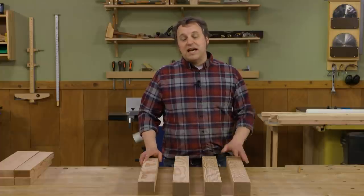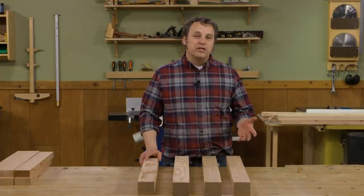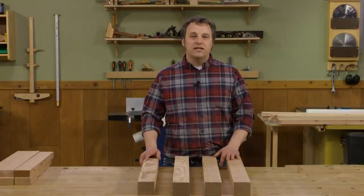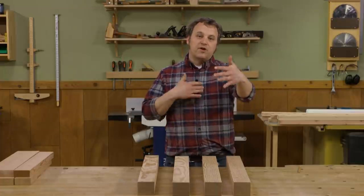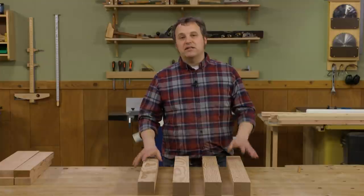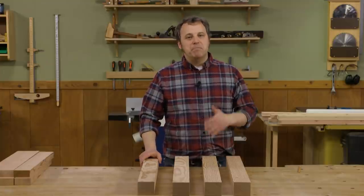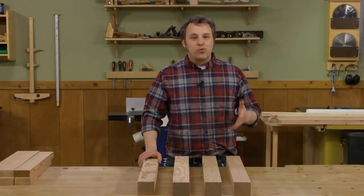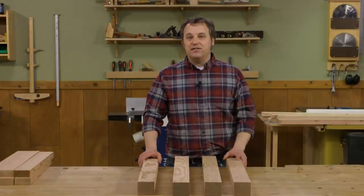The final step in sizing our parts involves a trip over to the miter saw. I want all the corresponding pieces — like the end rails and the front and back stretchers — to be exactly the same length. That way the base is going to glue up square, and I'll get a head start on making the drawers a lot easier. That brings us to the legs.